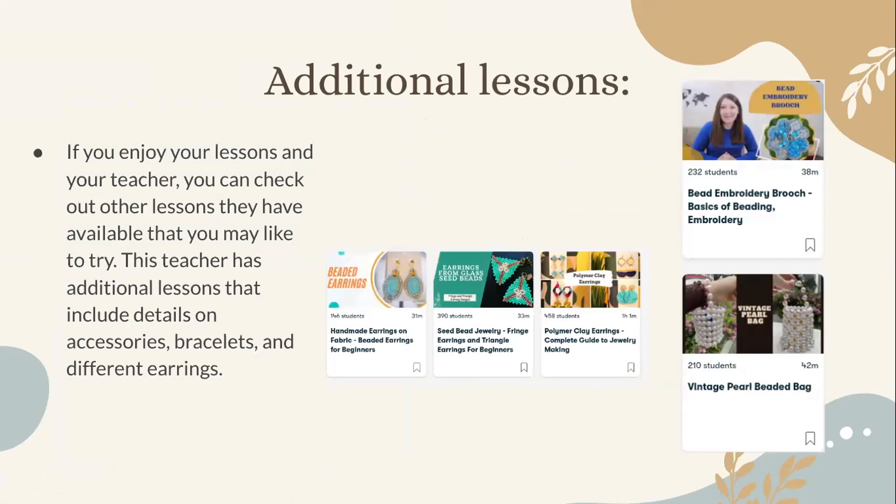Some additional lessons on Star Crafts are also included, so if you enjoy your lessons and teacher you can check out other lessons they have available. This teacher has additional lessons that include accessories, bracelets, and different earrings — including a vintage pearl beaded bag, bead embroidery brooch, basics of beading and embroidery, more polymer clay earrings, seed bead jewelry, and handmade earrings on fabric.